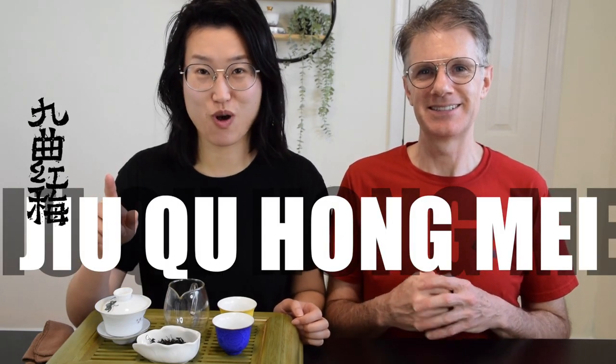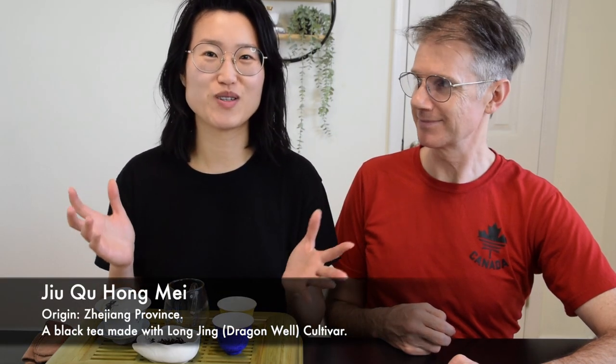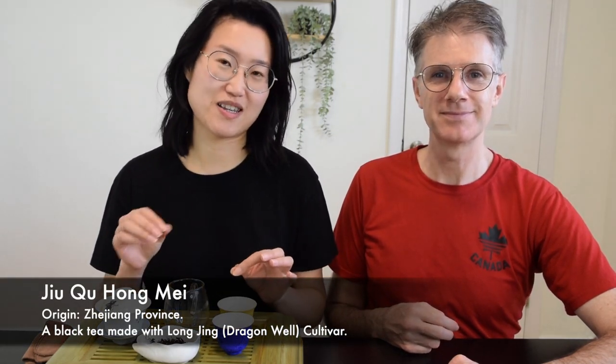What is Jiuqiu Hong Mei? It sounds like just another blob of a Chinese tea name, but you probably are very familiar with the green tea version of this tea, which is Dragonwell Long Jing. Yes, Jiuqiu Hong Mei is the black tea version of Long Jing. So if you are intrigued by this, let's dive in.